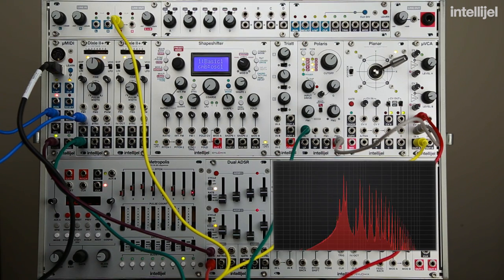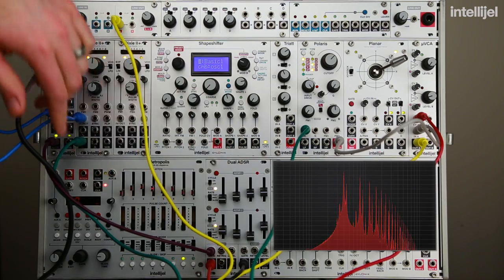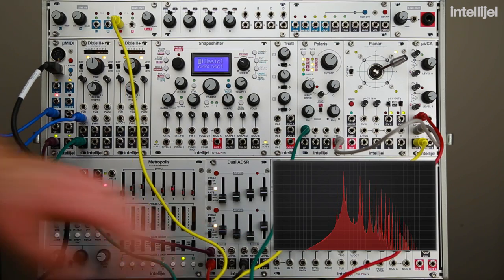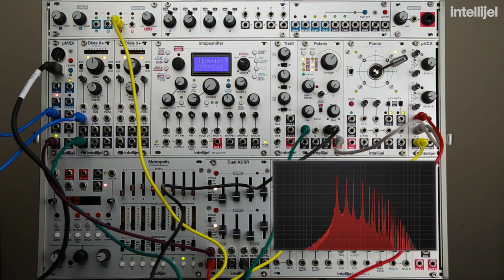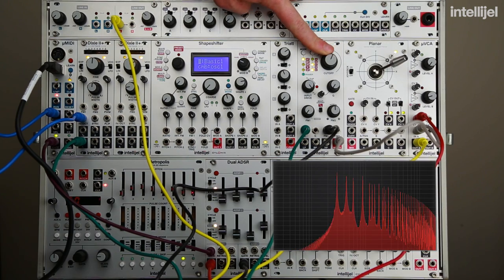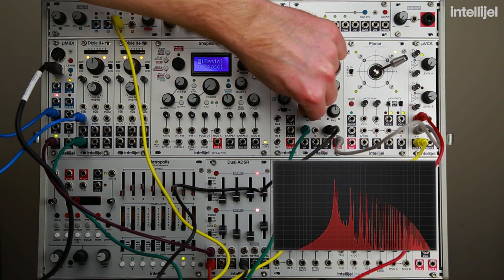Let's lower the range of the Dixie. Now I'm going to take a second envelope out of the dual ADSR. When the dual ADSR receives a gate, it duplicates that gate for both of its envelopes. I'm going to take the second envelope out and run it into Frequency Modulation 1 on the Polaris. This envelope is going to control the filter cutoff, so it's going to create movement with that ADSR shape. As I increase the FM1 amount, you can hear it moving the filter around.